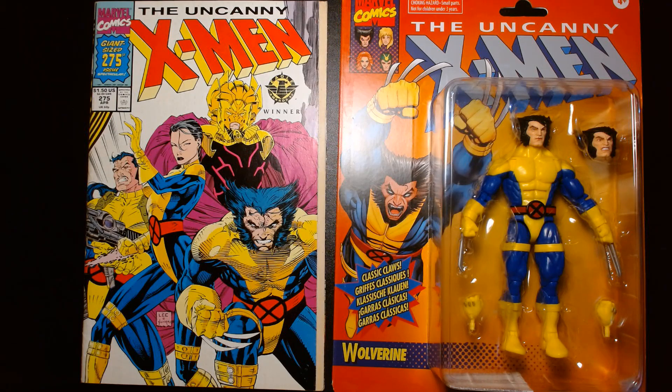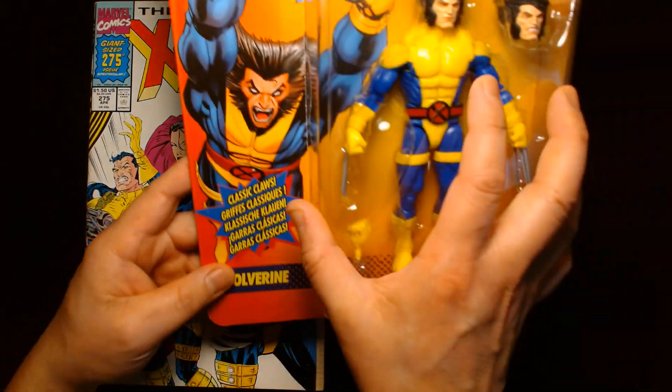Welcome back, it's me Lou. I'm here for another action figure unboxing and review. Today from Hasbro in their Marvel Legends line, we are featuring the retro carded Uncanny X-Men.